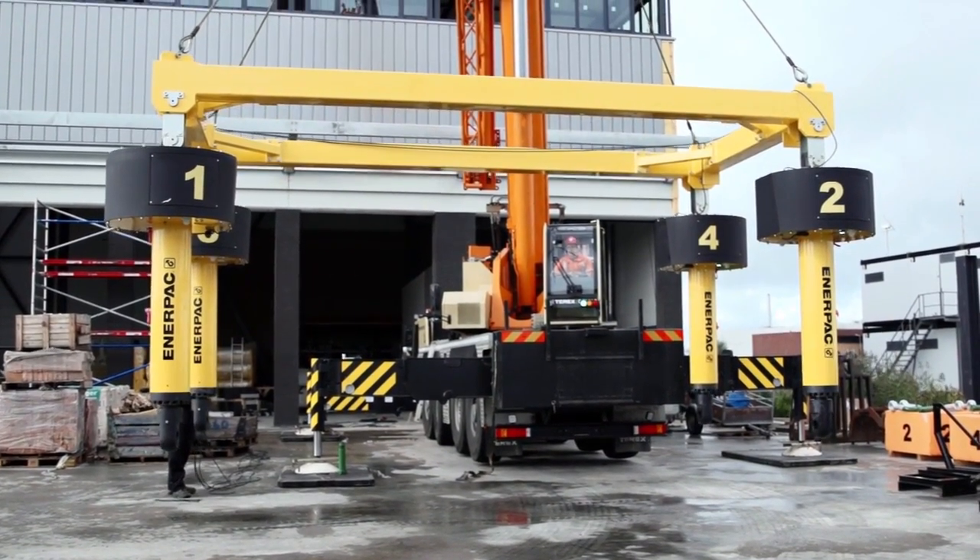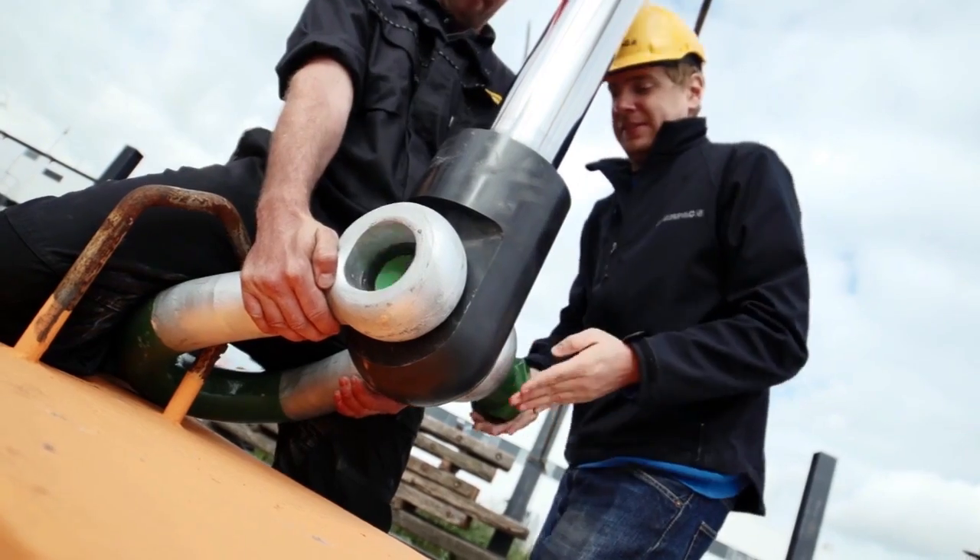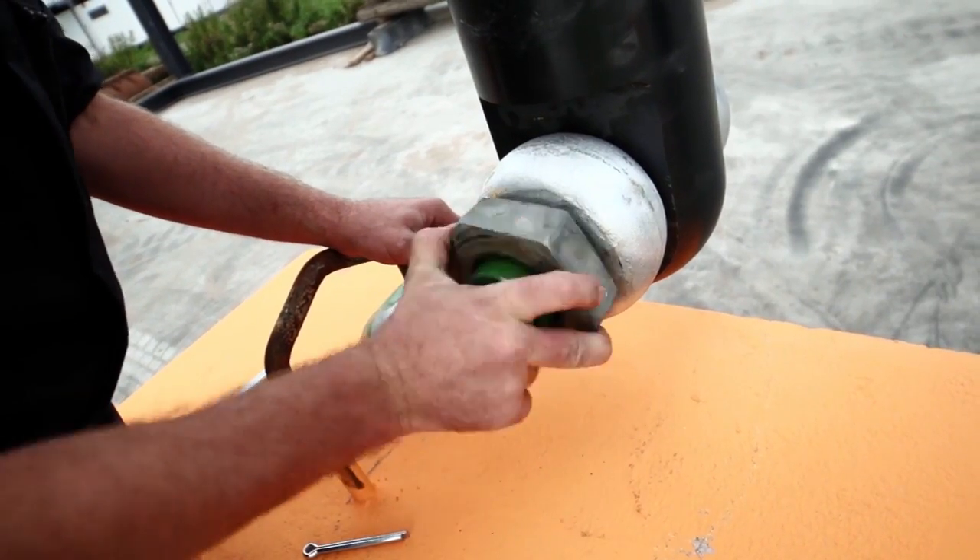The system can do synchronous lifting and lowering, balancing, tilting and positioning. It is PLC controlled and motions can be pre-programmed.